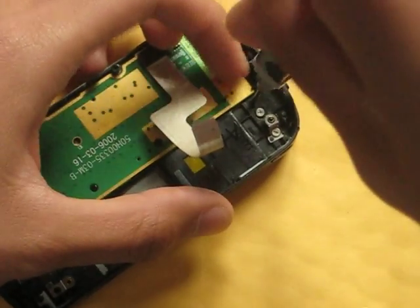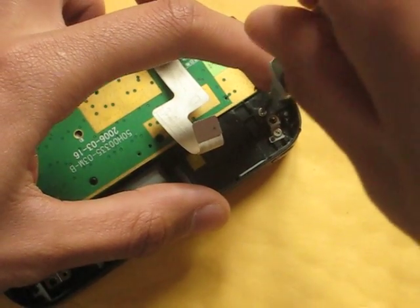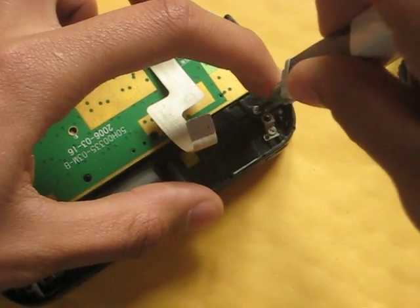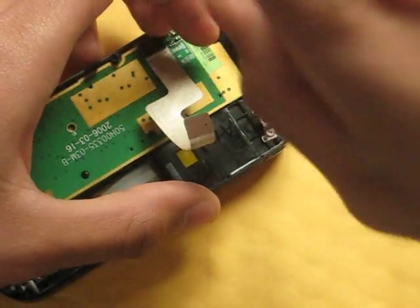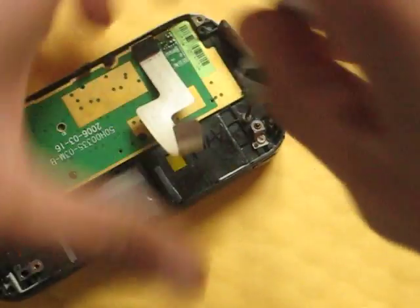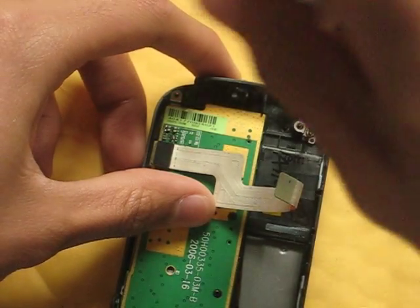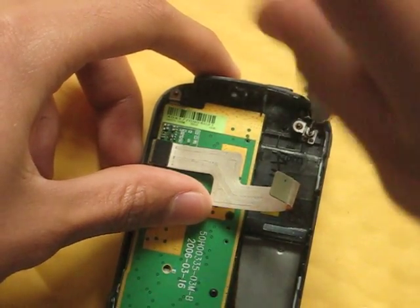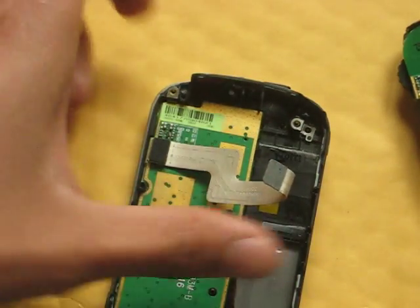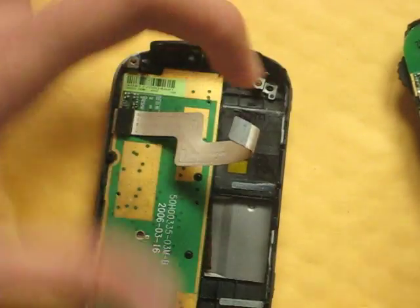This is my second HTC phone. I had a Wizard before this — I love my Wizard, but it is a brick. I love the Tilt. It is better than the iPhone, in my opinion, of course. But whatever floats your boat.